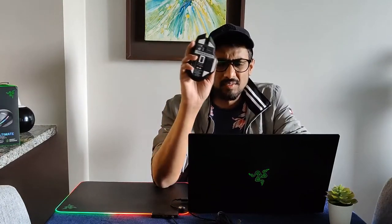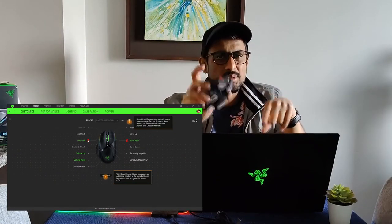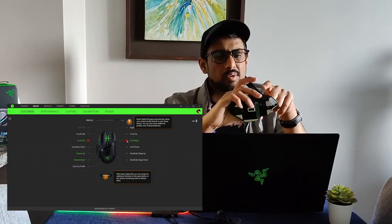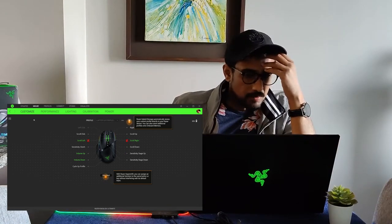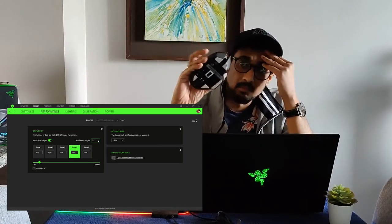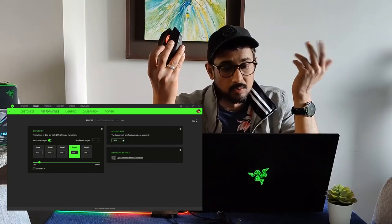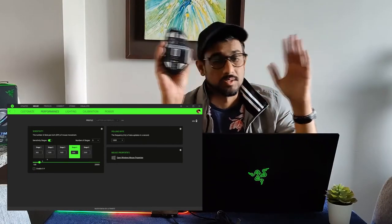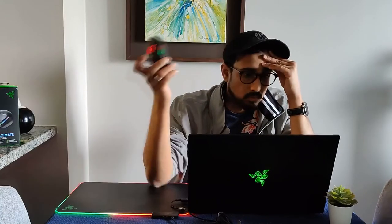Looking at the Synapse software: they do not have scroll left and scroll right settings as part of on-board storage, so you need Synapse running all the time for it to register your left and right scroll wheel clicks — which is a shame. In other tabs you can set DPI sensitivity from 100 all the way to 20,000 DPI, which I honestly don't get. You can pull brightness all the way up, but naturally that will consume more battery power.